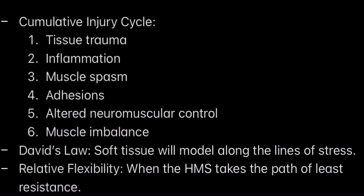Two last points. Davis's Law: soft tissue will model along the lines of stress. And relative flexibility is when the human movement system takes the path of least resistance. For example, if you lack the shoulder extension to lift your hands all the way overhead but you're trying to do a shoulder press or reach something on the top shelf, oftentimes your lower back will compensate and arch to make up for that limited range of motion in your shoulder.